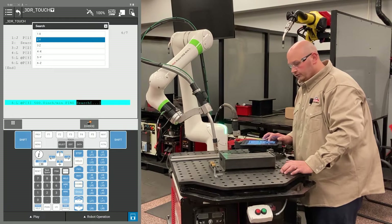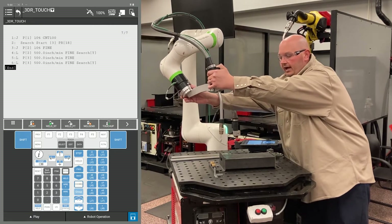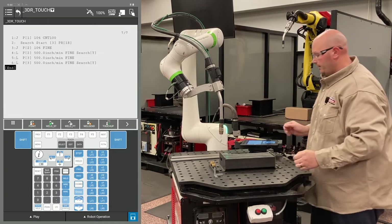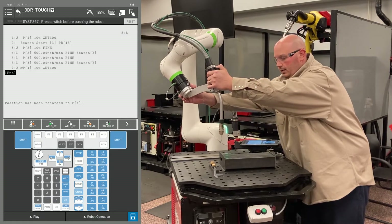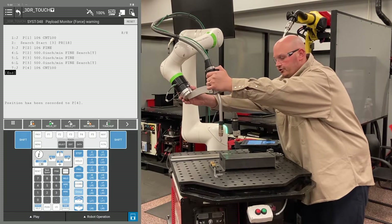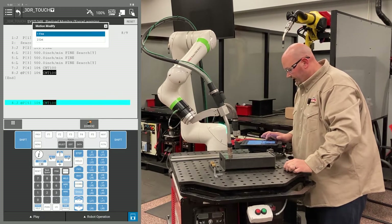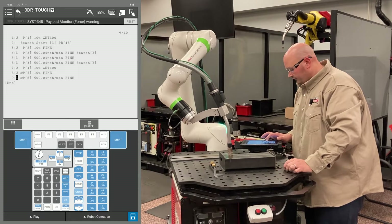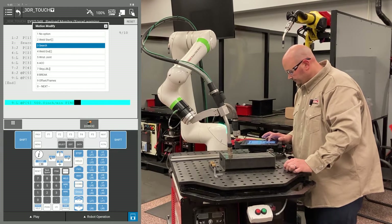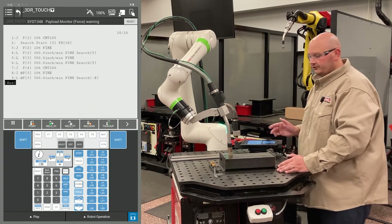This is my second Y search, so I need to have it search in the Y direction. Now I'm going to get the robot into position for my X searches. I'm going to move the robot up away from the part and record this point — this is just a safe location to maneuver the robot in space around the object so I don't crash. I'm going to bring the robot into position for my two X searches and record a point, making it a J motion with a fine termination. I'm going to record a second point at the exact same location as a linear motion with a fine termination. I'm changing the position ID numbers to match, then F4 choice and select search — going X minus. That's my first X direction search.